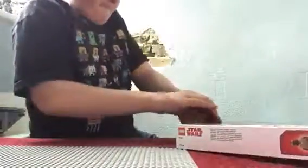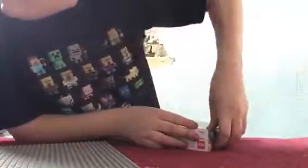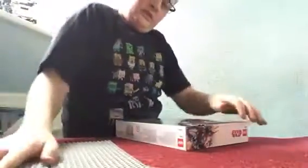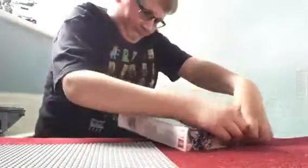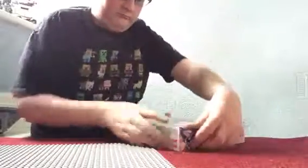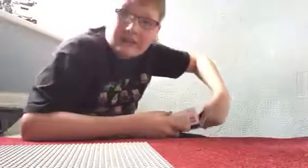Okay, so let's get this open. I got one open. It doesn't look that hard to build.